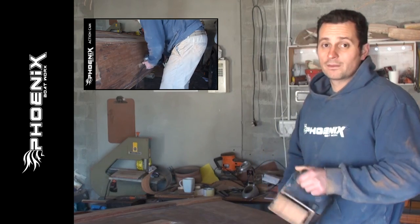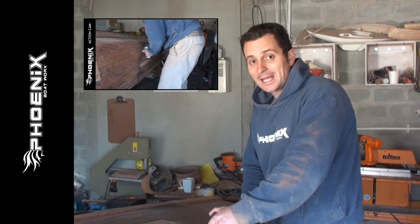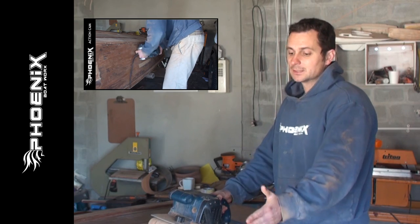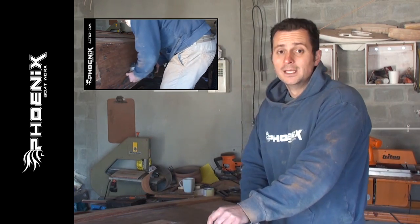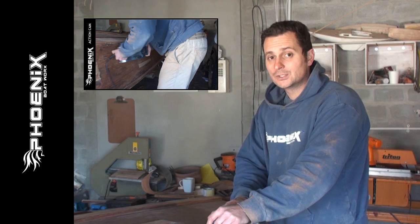When working with the belt sander, don't stand still at one point — keep moving it around quite quickly. A boat isn't flat or straight; it usually has a lot of curvatures, and as soon as you keep a belt sander in one place for a long time, it will give you a flat spot on the boat and is more likely to run through the top layer of marine ply.